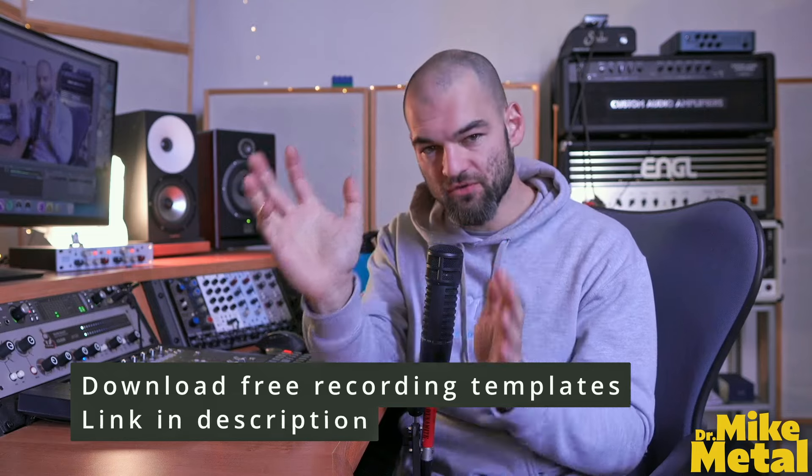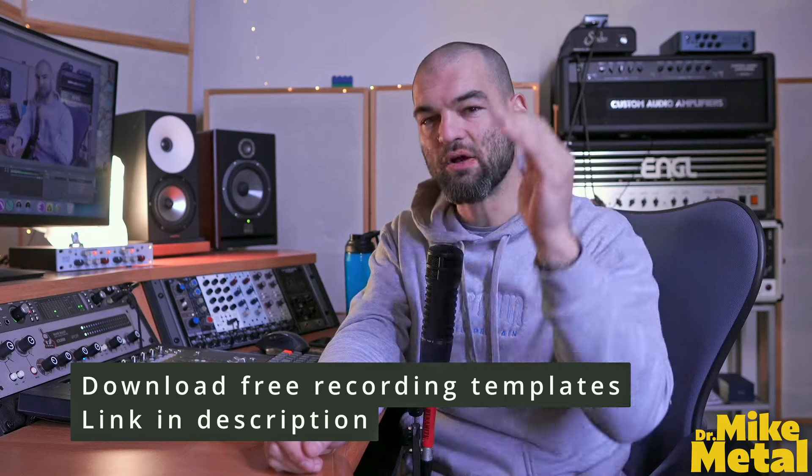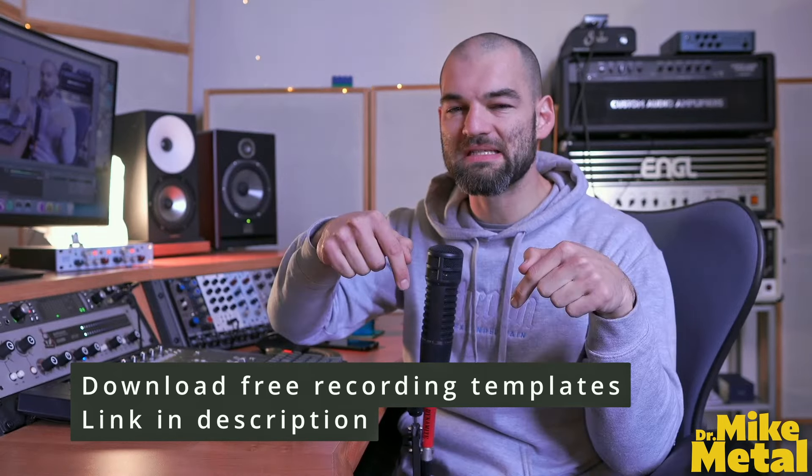Overall, I consider Logic Pro X a scoring, songwriting and pre-production tool with amazing MIDI capabilities and fantastic built-in plugins and virtual instruments. As a downside, recording can be a little difficult, especially for very precise metal recording techniques, and stability can be a downside as well. By the way, I created three recording templates for you in each of these DAWs containing all the tracks you may need to record metal at home — make sure to download these templates, link in description.